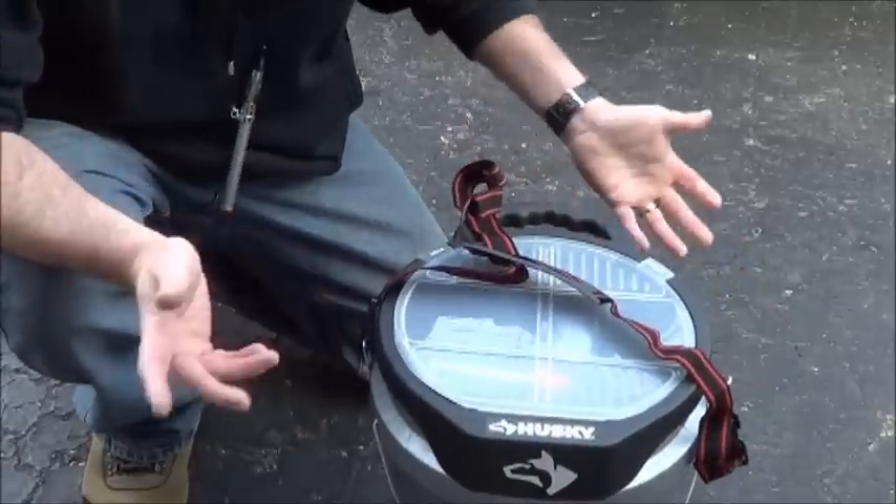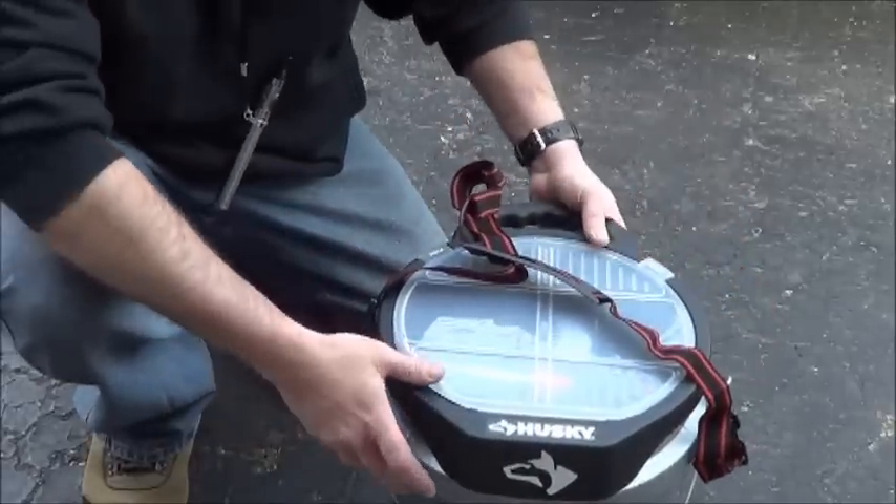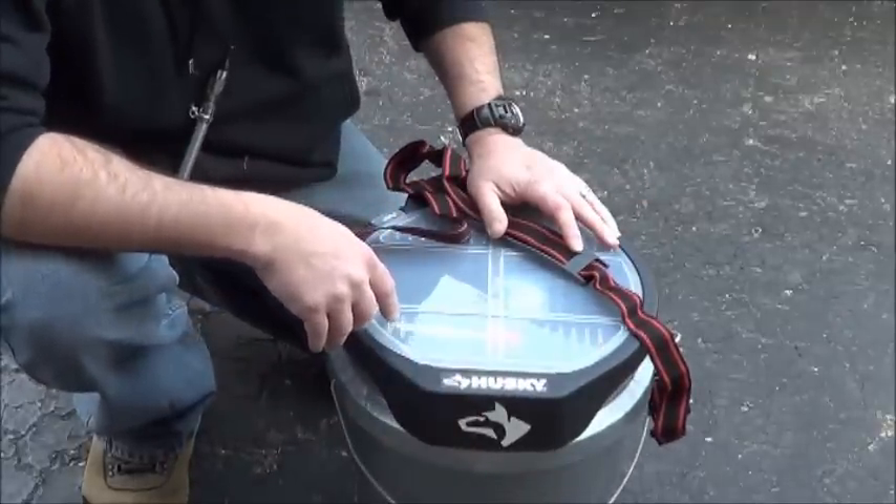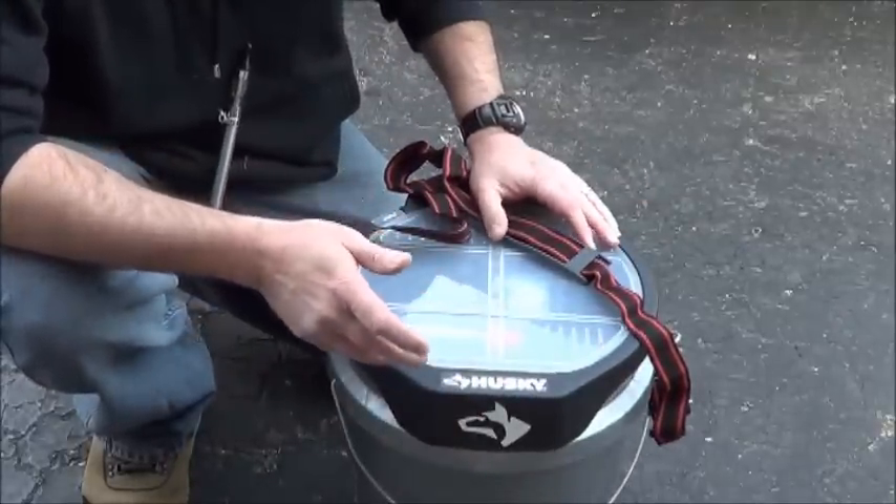I know you can't see my face, but you don't have to see my face — you want to see what I did here. First and foremost, this is not for survival; this is a work bucket that I put together for the new job.